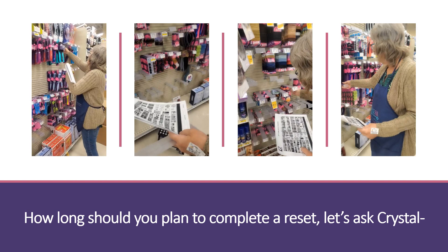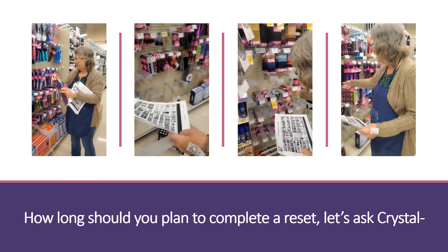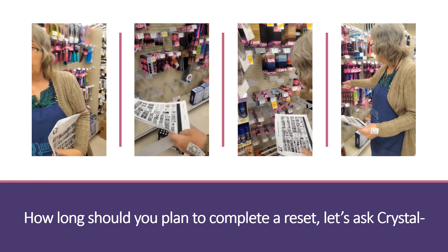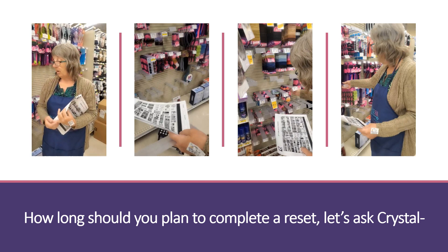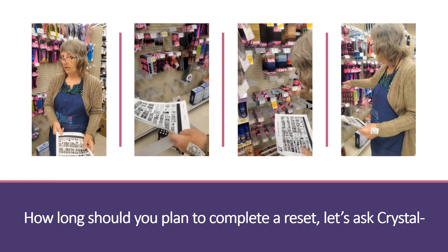For an eight-foot Goody hair accessory reset, approximately how long should people anticipate it will take? I can do it in three hours — from start to finish — and that includes pulling all my discos, doing the actual movement, placing my tags, and putting out the product. It's approximately three hours for an eight-foot set.